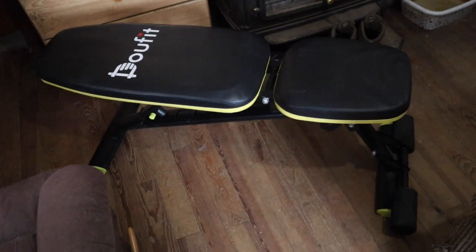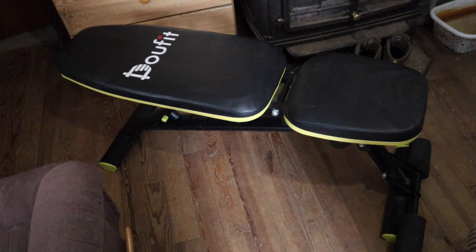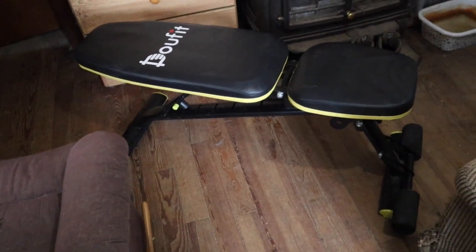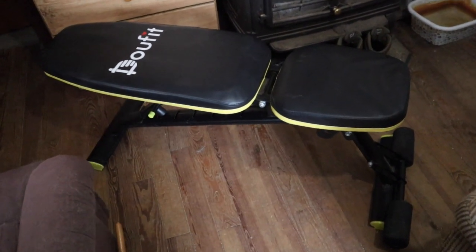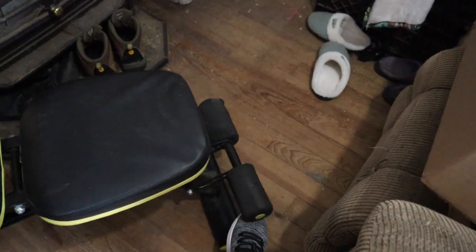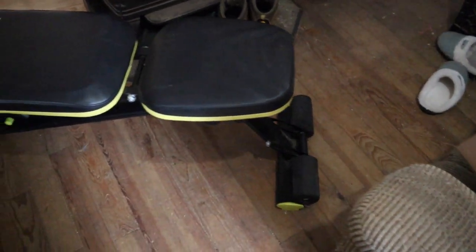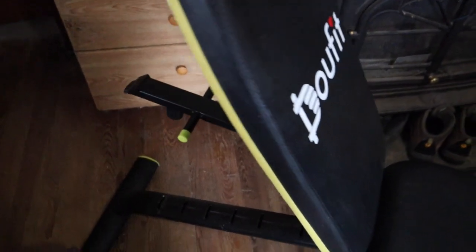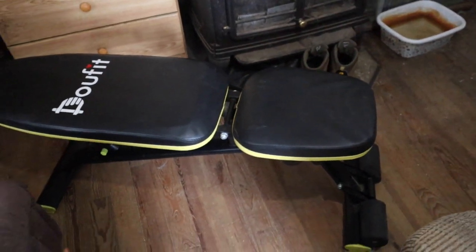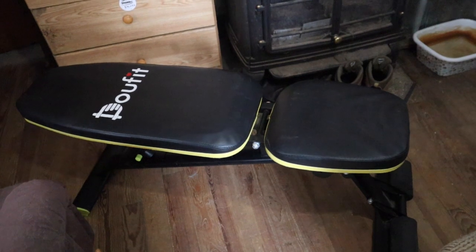One of the newest additions to our exercise equipment — this is an adjustable weight bench. It's a very simple one, not all fancy schmancy, but it will work for what we need. It has the leg roller attachment to help lock your legs in when you're doing exercises. This section here actually moves up and down so you can set it for different situations. There's a bar that locks down here depending on how you want it set up.